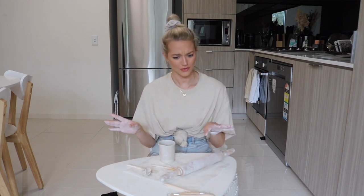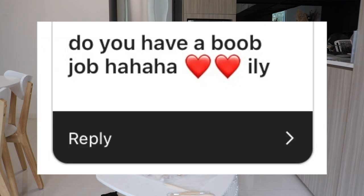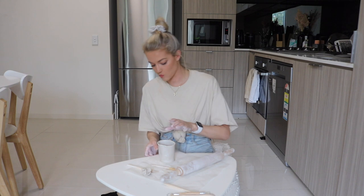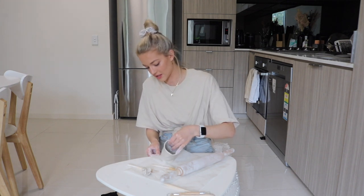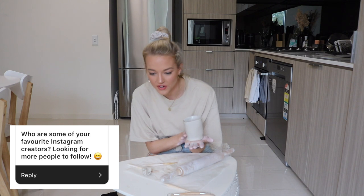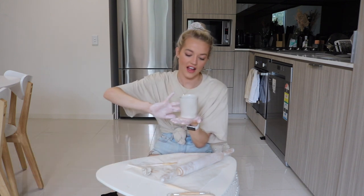Someone asked if I had a boob job — do people actually think that? No shade to anyone who does, you do you, but I couldn't deal with any more back pain, honestly. That does not sound like a good time to me.